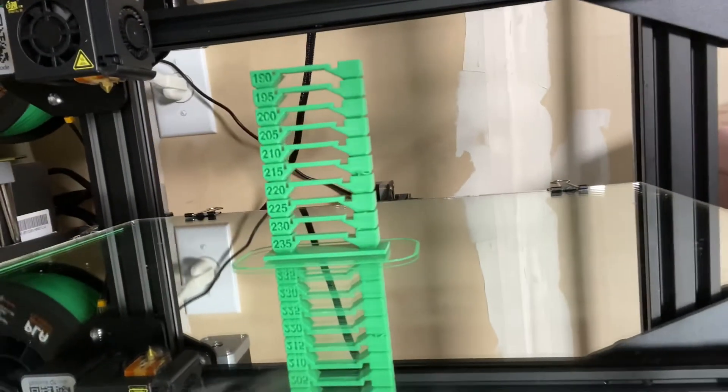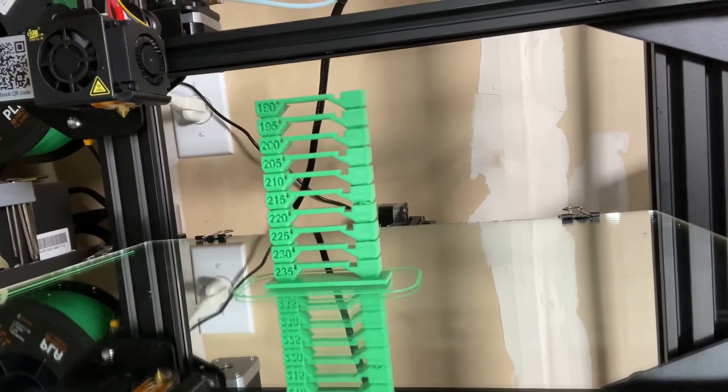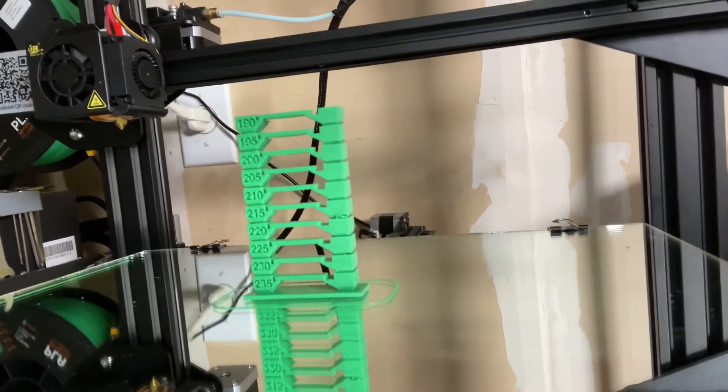Quick update: it seems like I can finally print again. I replaced the PETG with PLA. I replaced the print nozzle because it was ruined. And I re-leveled the print bed due to the changes. Check this out — there's a temperature tower to fine-tune the temperature, but it's working. So now it seems like I can print the stuff that I need to print. What a relief. Have a good day or night or whatever time it is where you are. Thanks again for watching. Bye.